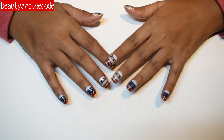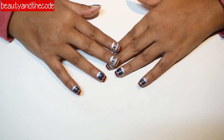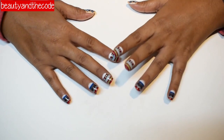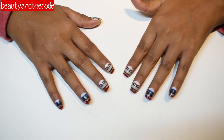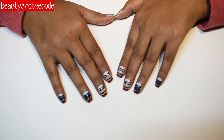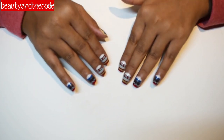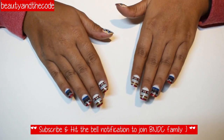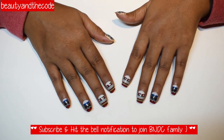All the things that you will need to achieve these beautiful fake nails — I'm going to provide all of those details in the video and also provide links in the description box below. So if you want to know how to get these fake nails, please keep on watching. Also please don't forget to hit the subscribe button and the bell notification so you'll be notified of all my future uploads. Let's get started!